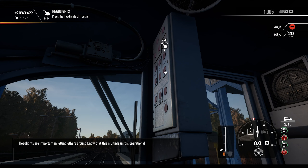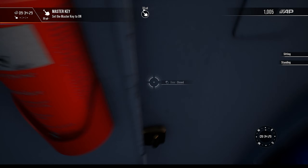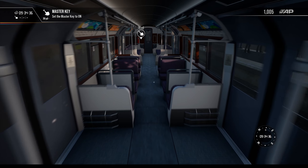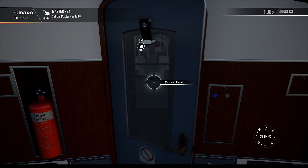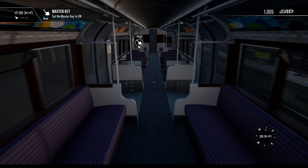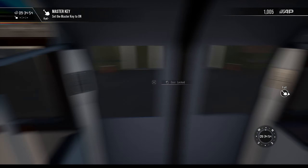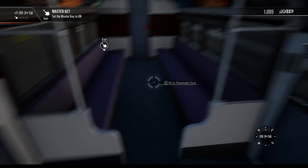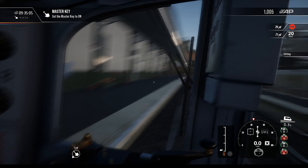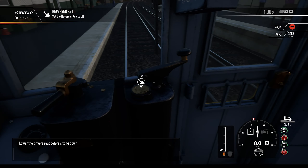The headlights are important in letting others know — go to the opposite cab to start this service. I want to mention two things: Isle of Wight is a Train Sim World 2 exclusive route, so you cannot get this one on Train Sim World 2020. Also, if you're not running a passenger service, nine times out of ten your train cars will actually be empty — not like it used to be in 2020 where you'd still have people sitting in the cab.